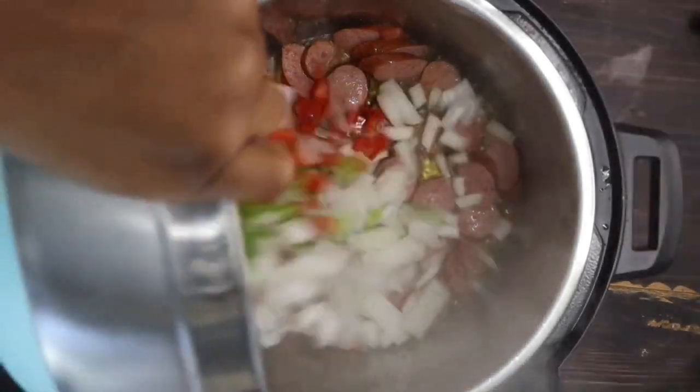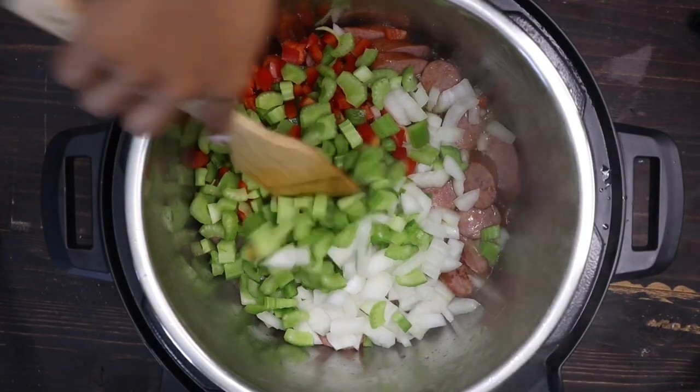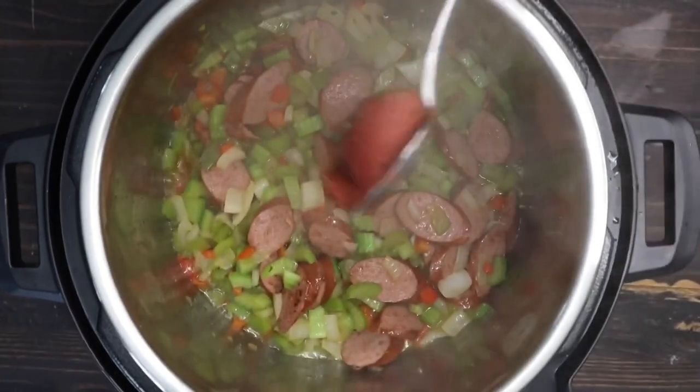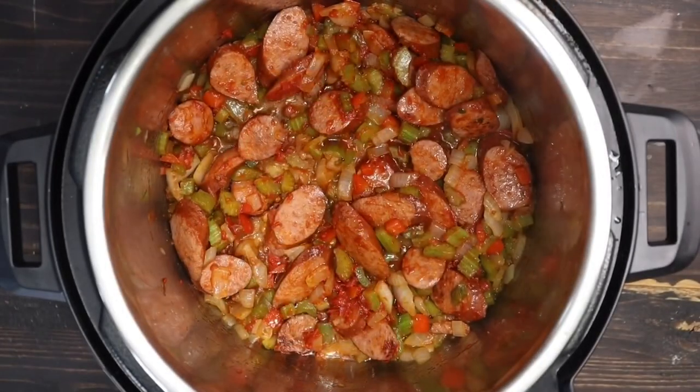After three minutes, I'm going to go ahead and add my vegetables. You want to sauté this until it's kind of translucent a little bit — you want a little bite to it so it's not too mushy, so about two minutes. After that, we're going to add some tomato paste. This is going to give you that red, beautiful color.